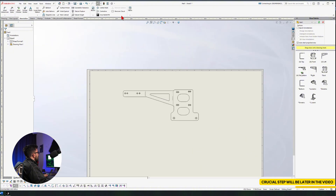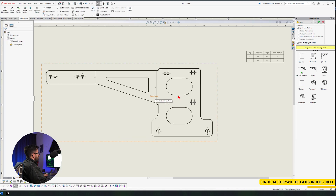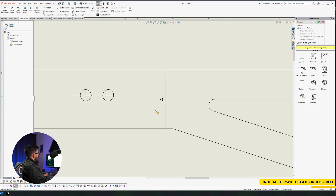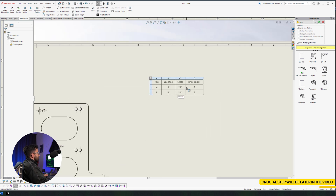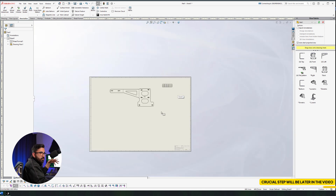We could just leave it like this, or we could go to Annotations and bring the Bend Table. Select this and turn that into a table. Then we have the fixed face, bending line A, and bending line B. In the table, we see A is upward 90 degrees, radius 5 — so is B. You finish your drawing and send this to your manufacturer.